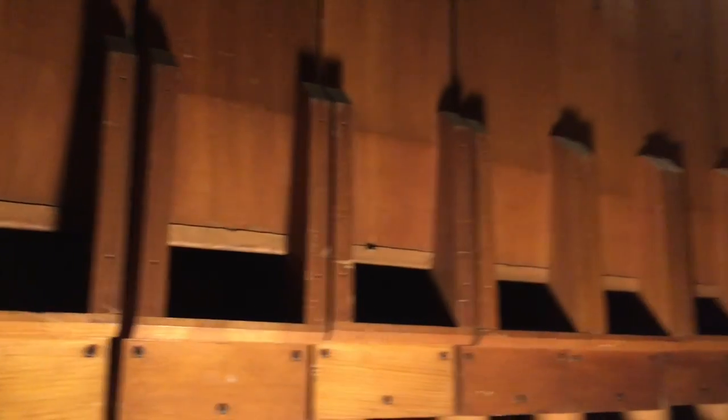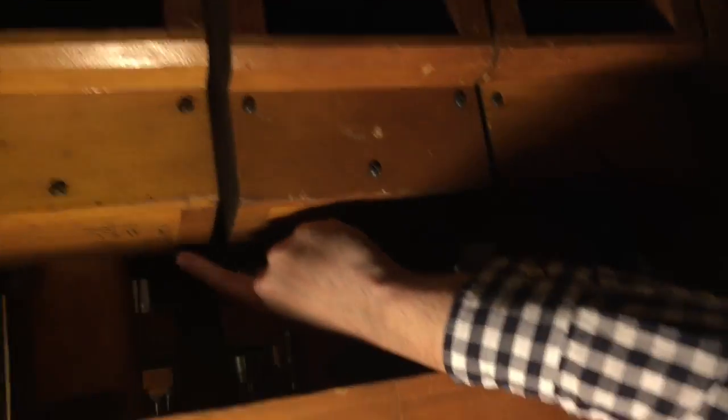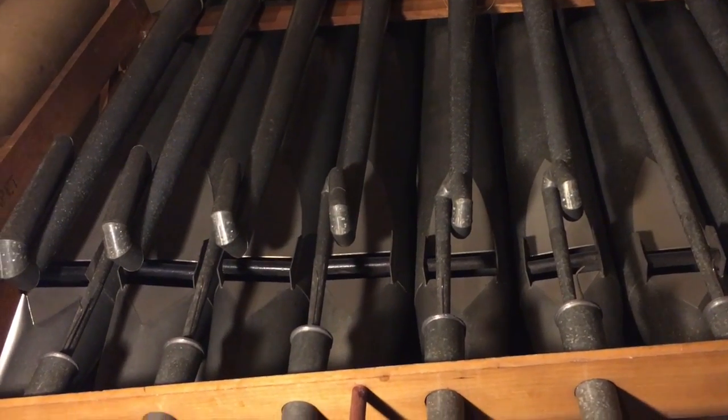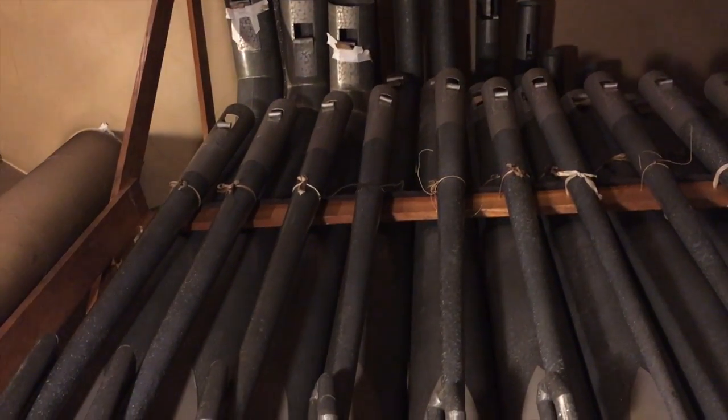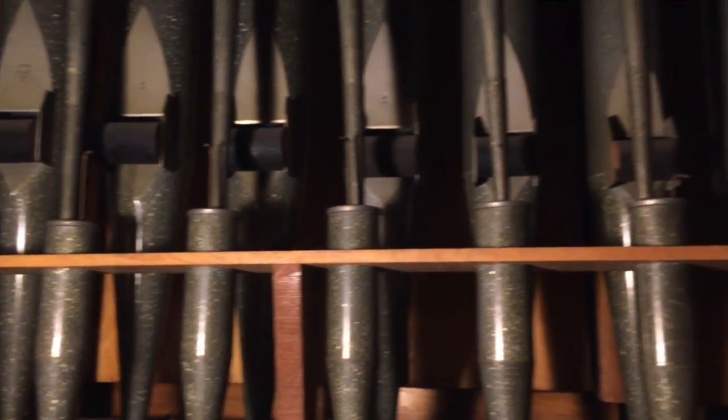Here we have the tibia, the eight-foot octave of the tibia. It's amazing. And this one is signed underneath — we're finding all of this stuff, a bunch of original signatures that were obviously left by the voicers for the pipes. Then we have the diapason and the trumpet — the diapason eight-foot octave, the trumpet eight-foot. Below that, right behind it, is the French horn and the gamba, the 16-foot octave. This is heavily mitered — as you can see, it goes from there, goes behind everything, and then goes all the way out there. It's going to be fun to carefully move.